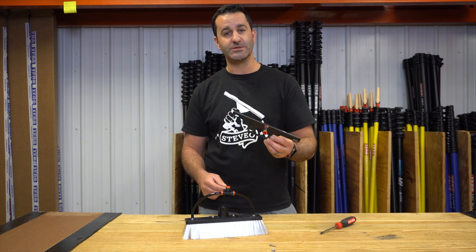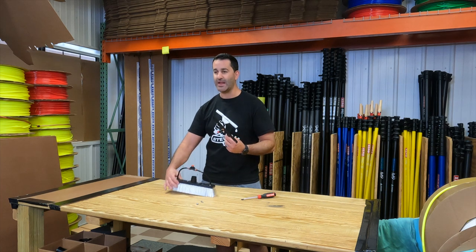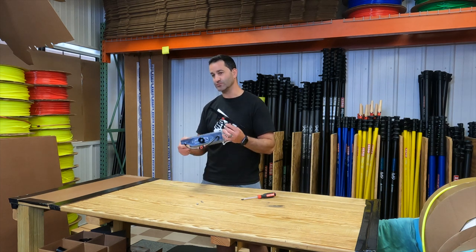Alex of windowcleaner.com here. Here's the Tucker rinse bar. I'm going to do a quick how-to on installing a Tucker rinse bar. If you didn't buy an alpha brush with one included, it's really, really easy to put on. I'll show you.